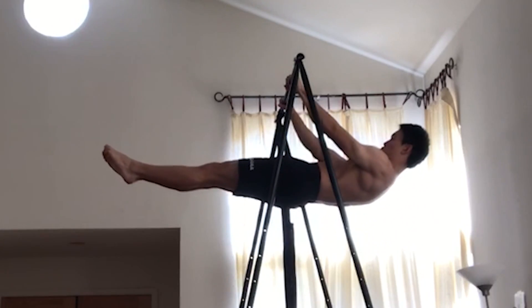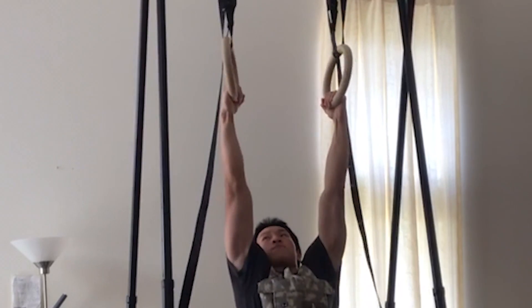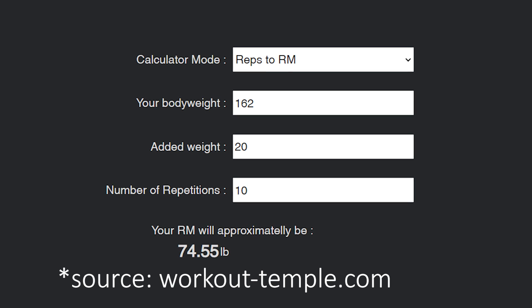This is further supported by the fact that when I held my first 8-second front lever, I was doing weighted pull-ups with around 20 pounds for sets of 10, which correlates to a 1RM of about 70 pounds in the weighted pull-up.